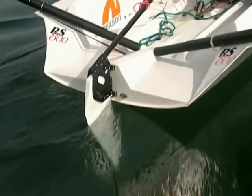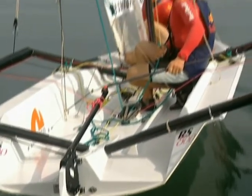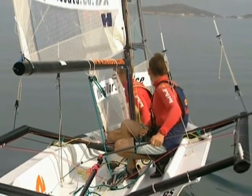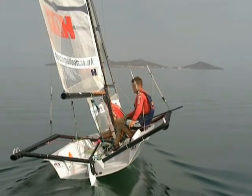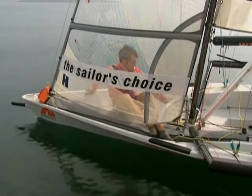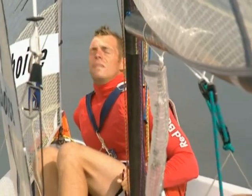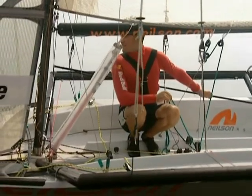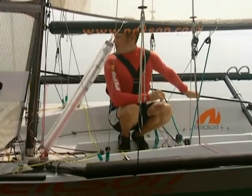Going back to our transom, we can see all that drag has now been removed, shown by a clear stream of water behind the boat. Peter might look miserable up the front of the boat, but it keeps his weight on the centre line and allows the helm to control all the balance. Alistair's on his toes, ready to respond to any change of pressure without disturbing the boat too much.